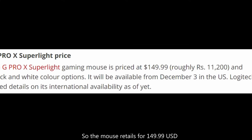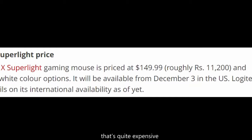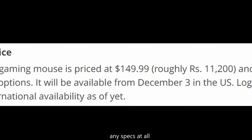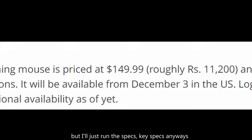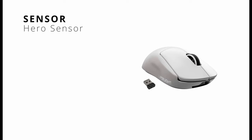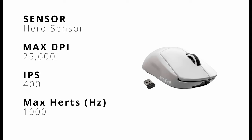So the mouse retails for $149.99 — that's quite expensive. At this price point, you're not going to lack any specs at all. But I'll just run through the key specs anyways. So it comes with a Hero sensor, 25,600 max DPI — now that's absurd. I've personally never gone beyond 16,000 for my own usage, but it's nice to know you have 25,600 in your pocket. It also comes with 400 IPS as well as up to 1,000 Hz for responsiveness.